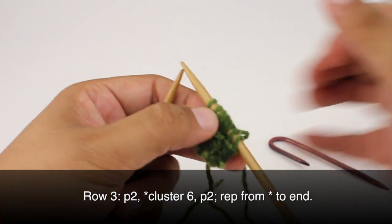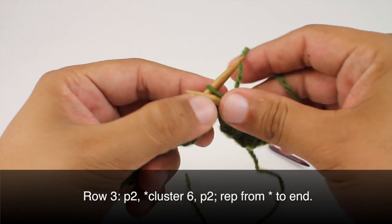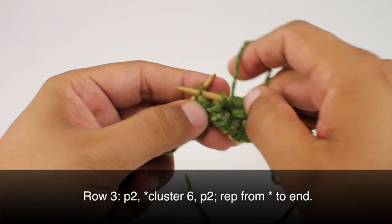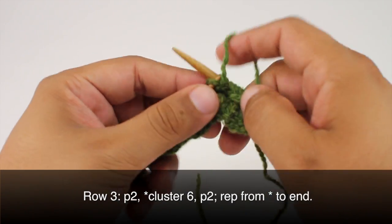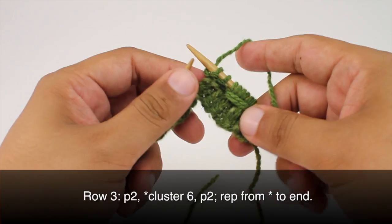Then we'll continue our repeat by purling 2. So we're going to repeat this sequence all the way across until the end of the row.